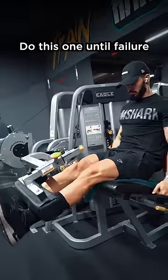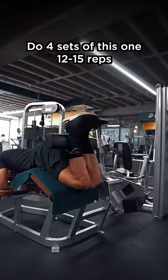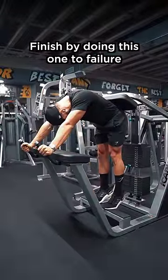Do this one until failure, 4 times. Do 4 sets of this one, 12 to 15 reps. Finish by doing this one to failure, 3 times.